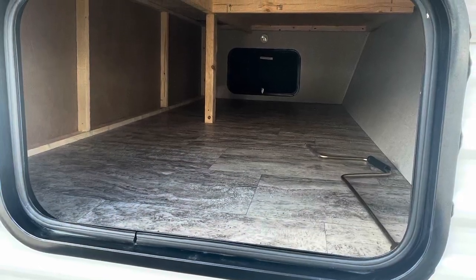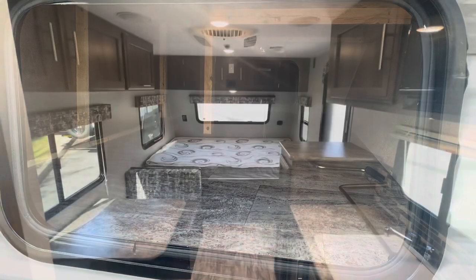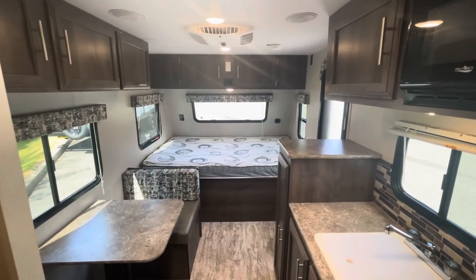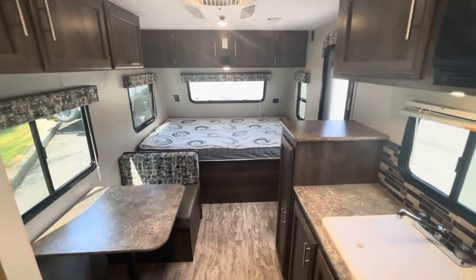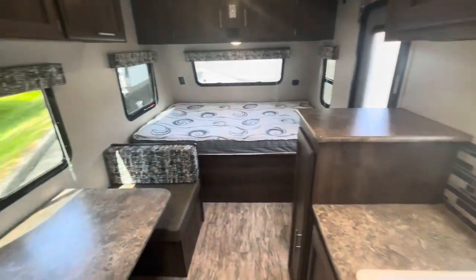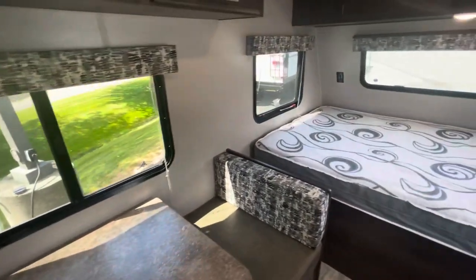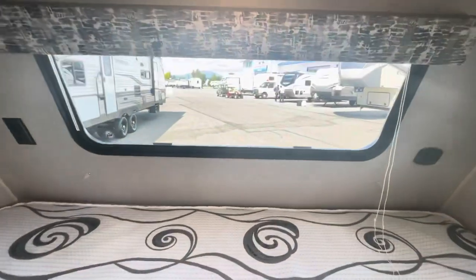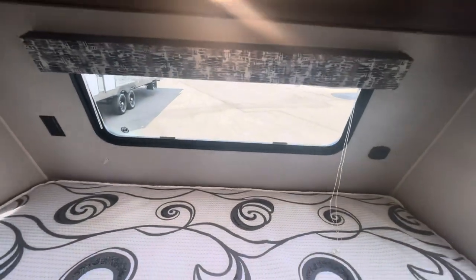Let's take a look inside. Now that we're inside of the travel trailer, standing in the rear looking all the way forward, the first thing you're going to notice is all of these windows providing a lot of natural light coming into the travel trailer — especially that front cap flip up that gives you light right over the bed.